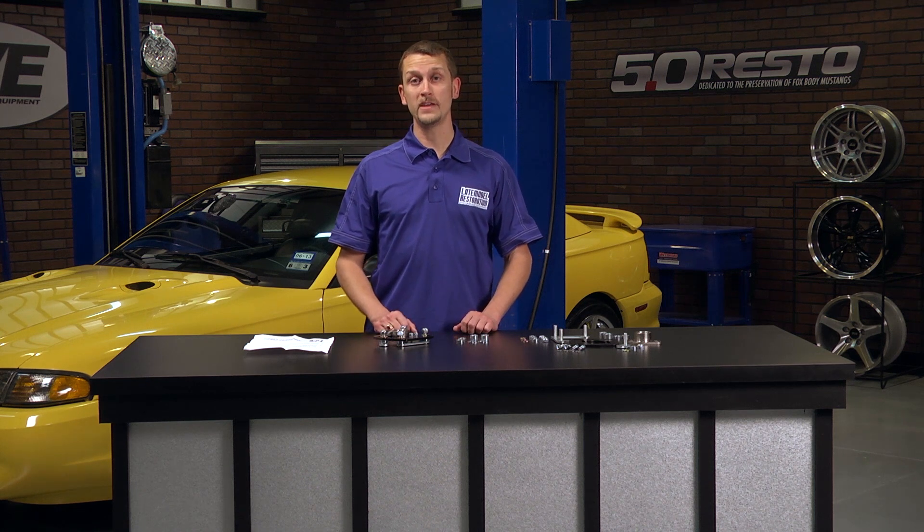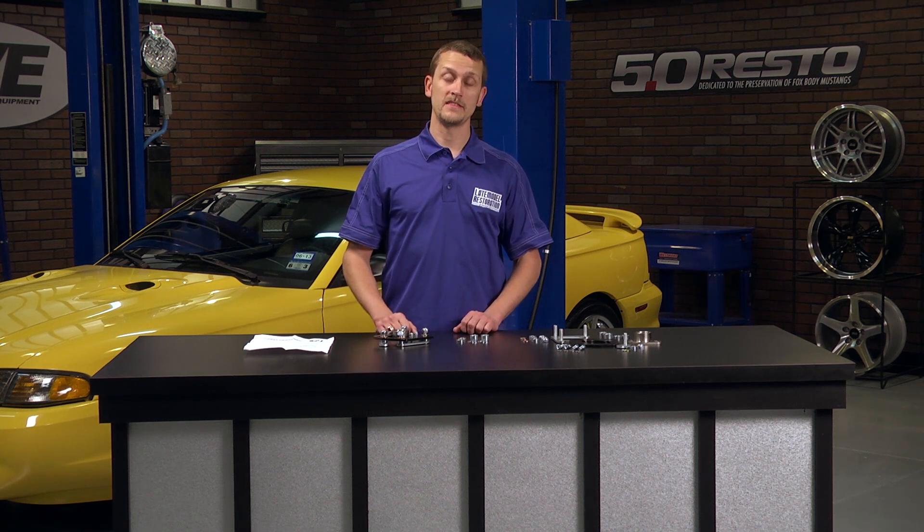Because these instructions are so thorough, we really don't have to walk you through a step-by-step, but I do want to touch on a few of the high points. So follow along as we put a set of these J&M caster camber plates on Carson's 98 Cobra.